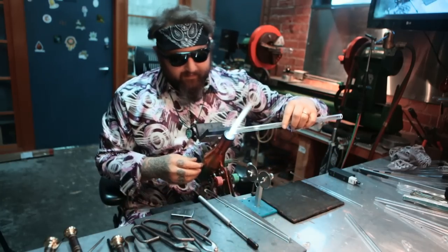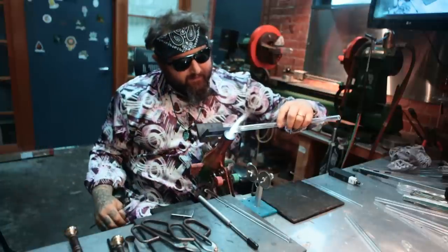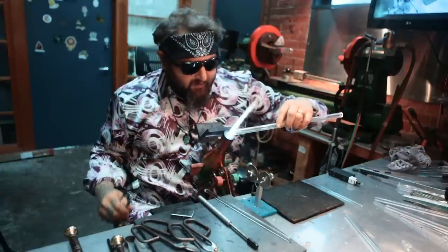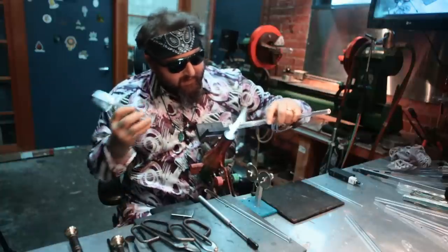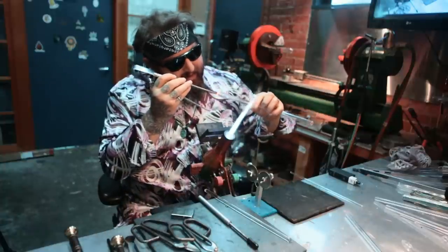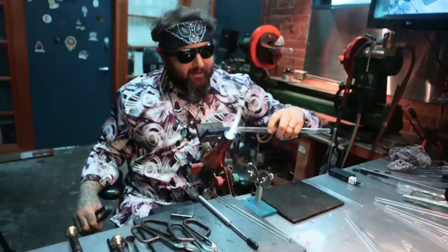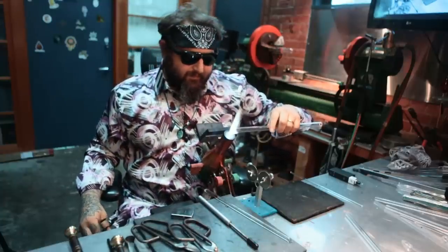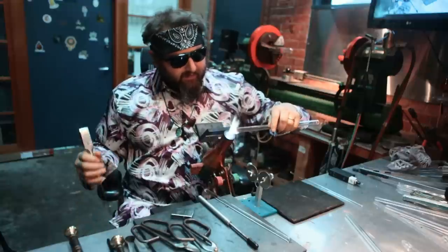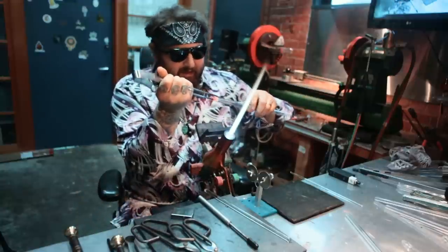Now once you have it broken off, you want to go in with your jacks or a reamer tool, kind of flatten that out a little bit, make sure it's all nice and perfect. Heat it up and then open it up until the lip is the same diameter as the tubing originally. So I'm just going to square that off a little bit.